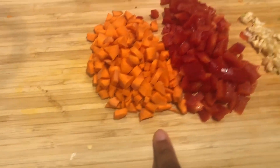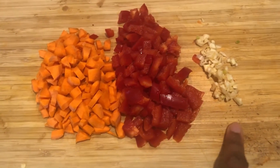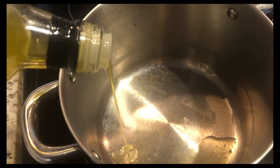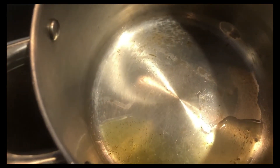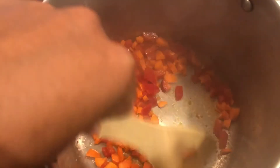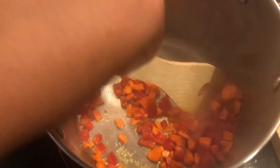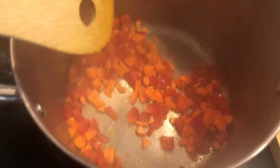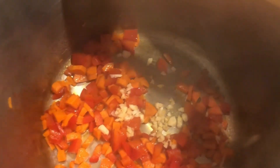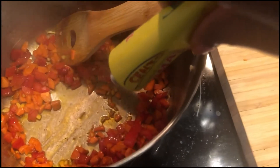Now we're moving on to our meaty meatless lasagna. I've got one carrot, about half a bell pepper, and some garlic that I'm going to soften. I ran out of onion by this point in the week, so I used what I had — if you have other aromatics, add those in. I'm sautéing the carrots and red pepper first to get them softened, then adding the garlic so it doesn't burn.